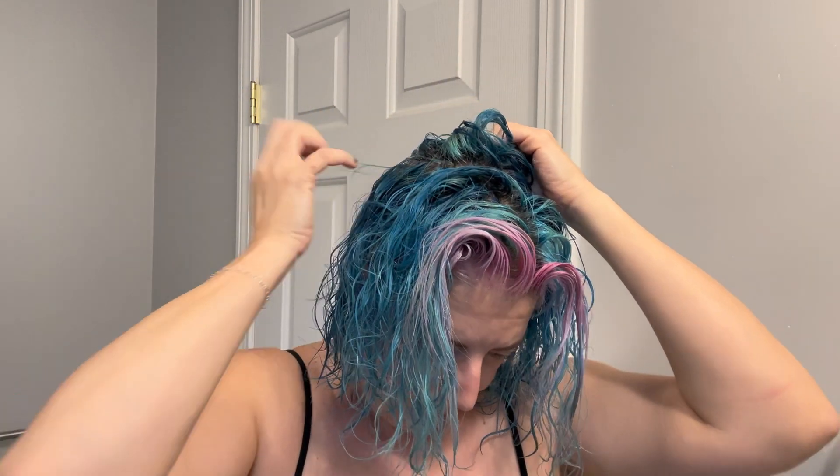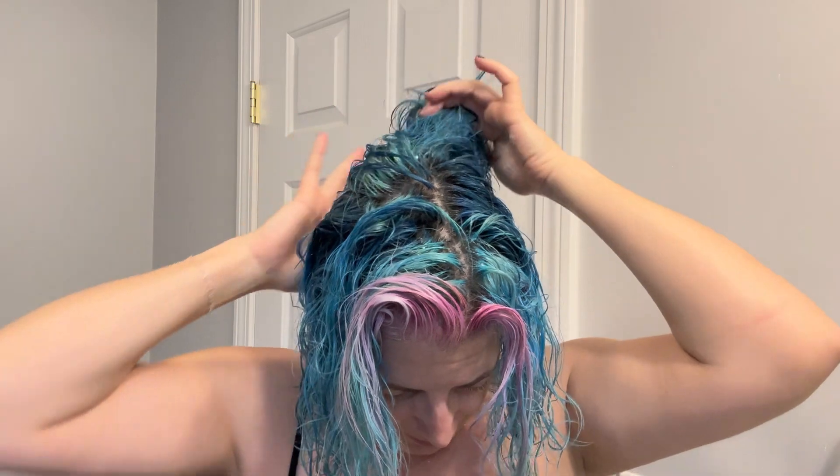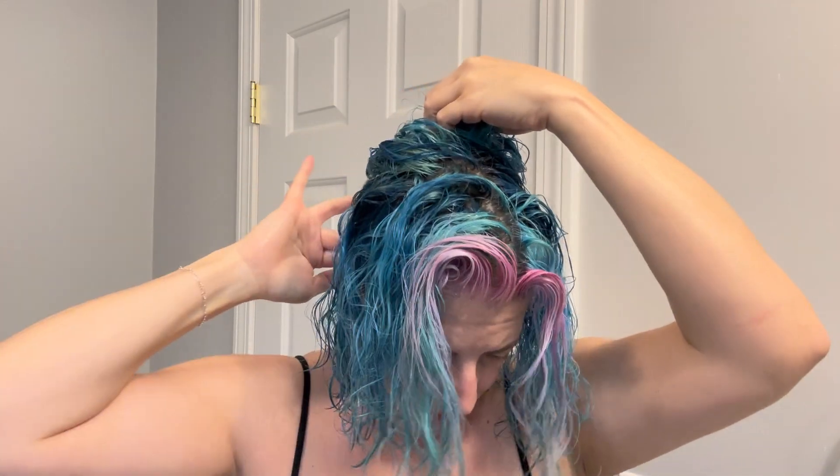Let's talk about some of the benefits of the scalp treatment. It's full of red salt and volcanic clay, which exfoliates the scalp to help remove impurities. It restores hydration, soothes inflammation and irritation, and will stimulate blood flow. It also has tea tree oil in it, which is antiseptic, antifungal, and antimicrobial, so this will help control any kind of scalp issues you have going on.